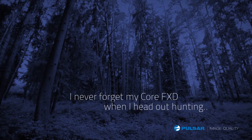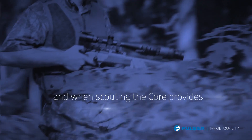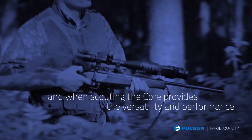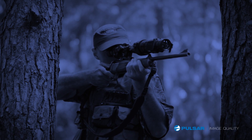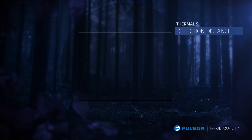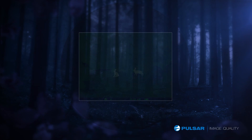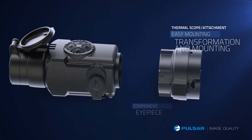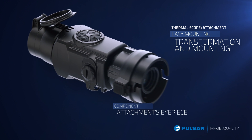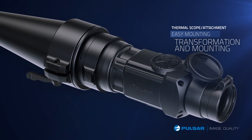I never forget my Core FXD when I head out hunting. When scouting, the Core provides the versatility and performance I need to locate game quickly. The units are light, compact and fit easily in my pocket. This convenient and high performance system works efficiently in all configurations. With a simple turn, the thermal monocular locks into the rifle scope, easily going from a thermal monocular into a thermal rifle scope attachment.